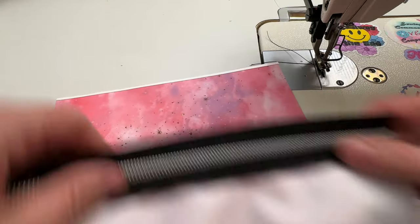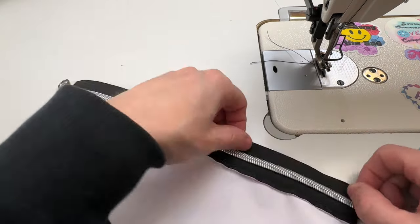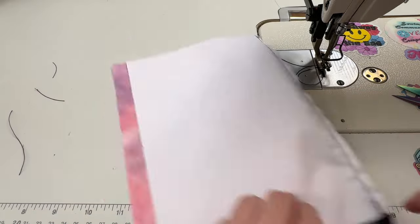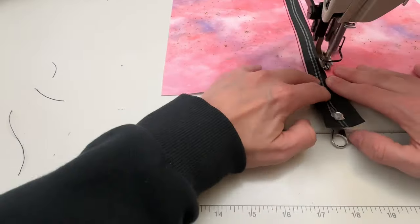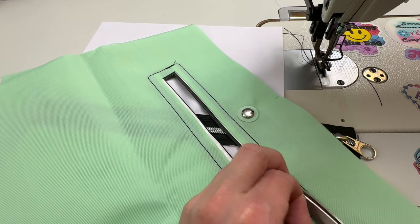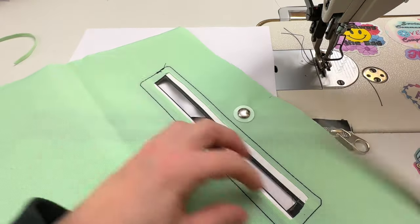Grab your other piece, line up the one edge, and repeat that process. Then grab your lining piece. I need to cut back a little bit more on the long edges to expose the double-sided tape so I can attach the zipper nice and neat.